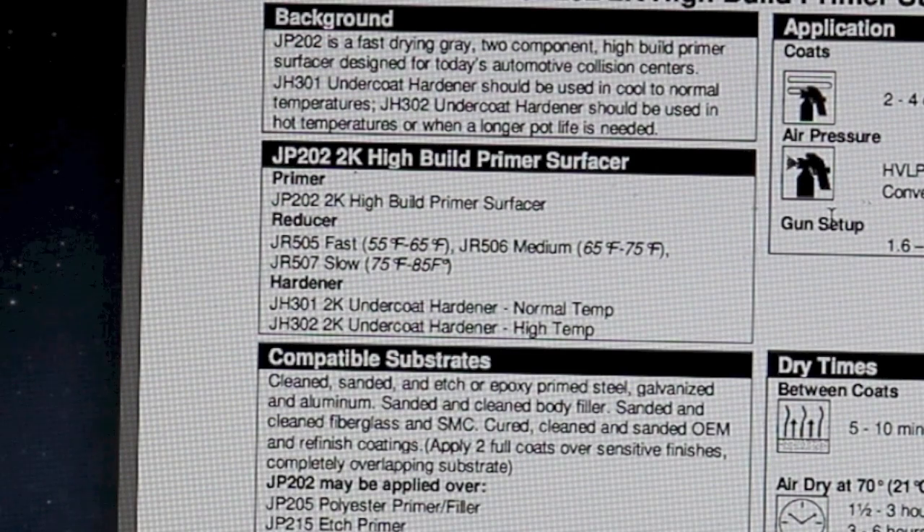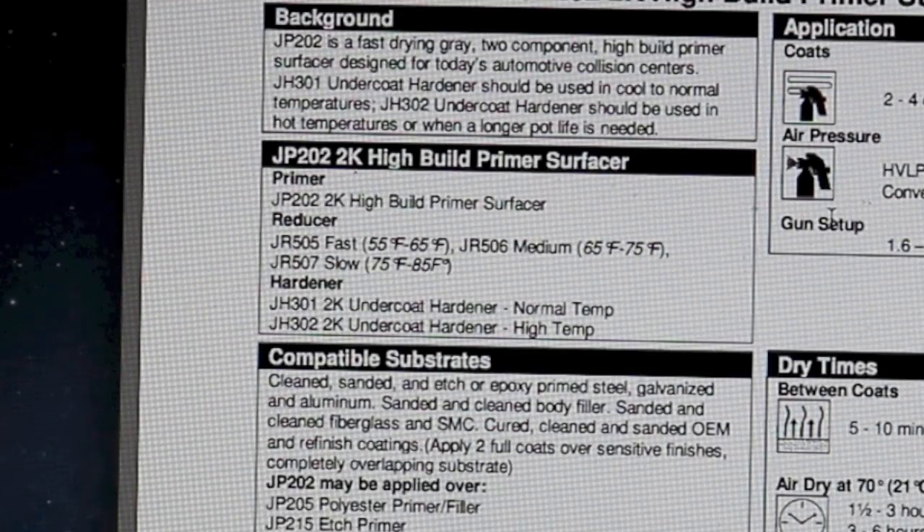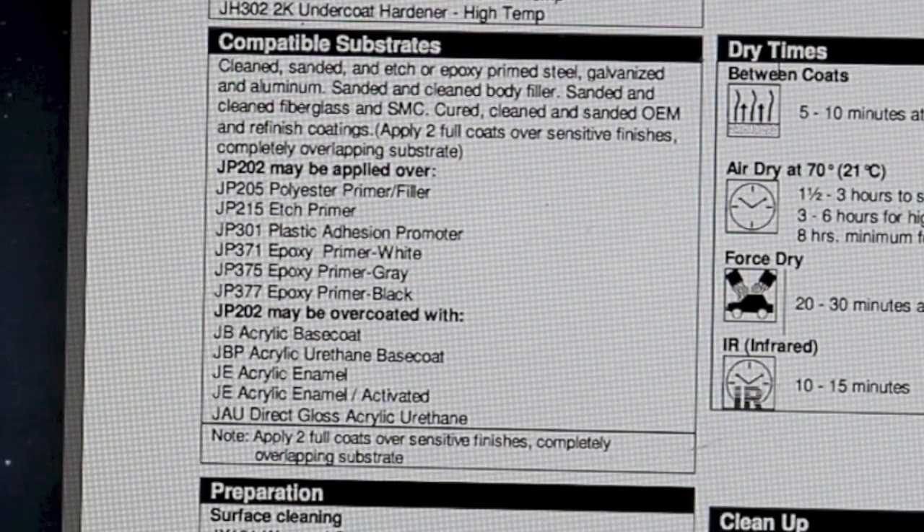It can be reduced with ShopLine's reducers. JR505 fast reducer is for temperatures from 55 to 65 degrees Fahrenheit. JR506 medium reducer is for 65 to 75 Fahrenheit. JR507 slow reducer is for 75 to 85 degrees. The hardeners are JH301 for normal temperature and JH302 for high temperatures. So let's talk about compatible substrates.